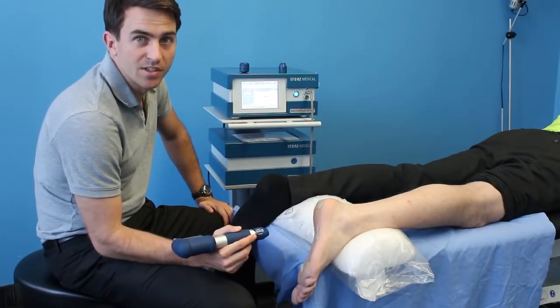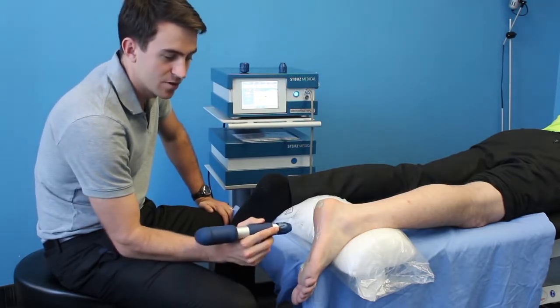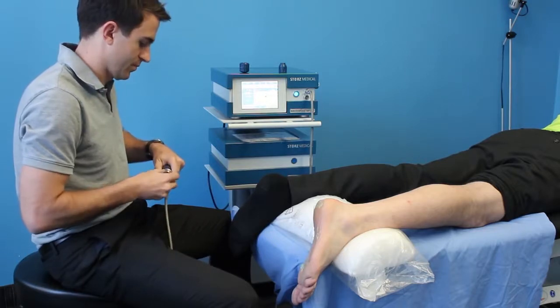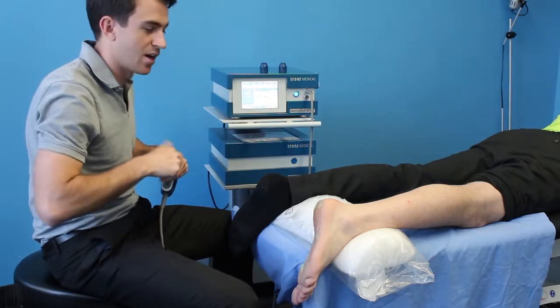The different sized heads available to us here allow us to achieve different penetration and different depth. This means I can use the smaller head for a sensitive area such as the base of the foot, and the larger head when treating the calf.